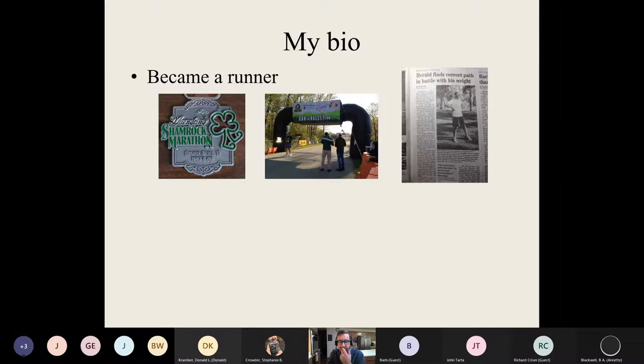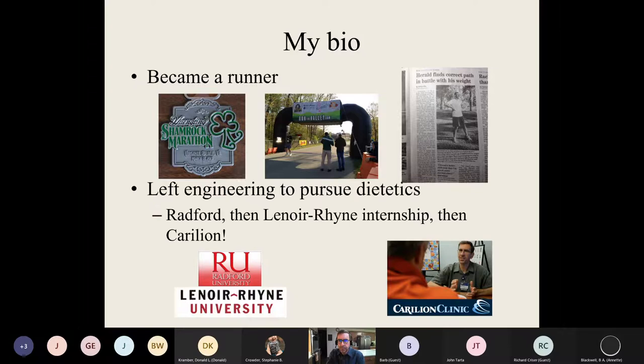I'm not doing marathons anymore — I've had some back issues, maybe just getting older. I still run but don't do as much distance, and I do a lot of biking as well. I started out in a different field — electrical engineering — and after my big health transformation in 2011, I thought this is something I'm really passionate about. I changed careers, became a dietitian, got the RD credential, did an internship at Lenoir Ryan University, and then began work at Carilion Clinic in 2018.